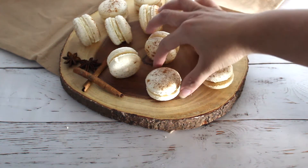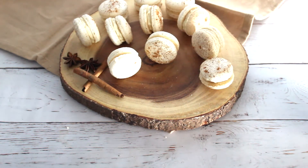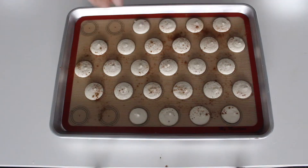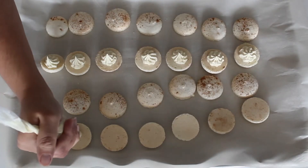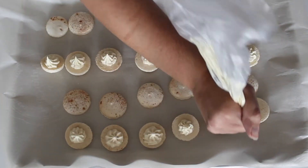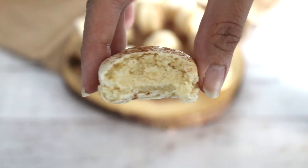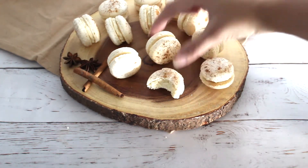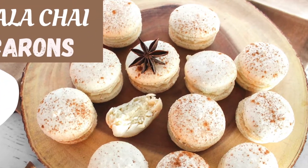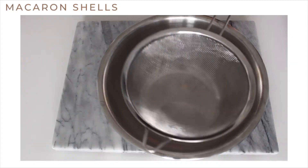Today we're going to be making some masala chai macarons. First we're going to start by making the macaron shells, and then we're going to fill those shells with a white chocolate ganache that's been infused with some black tea and warm spices like cinnamon, cloves, and ginger. These macarons have just a little kick from all the spices, making them perfect as the weather gets colder. So grab your cup of tea and let's get started.